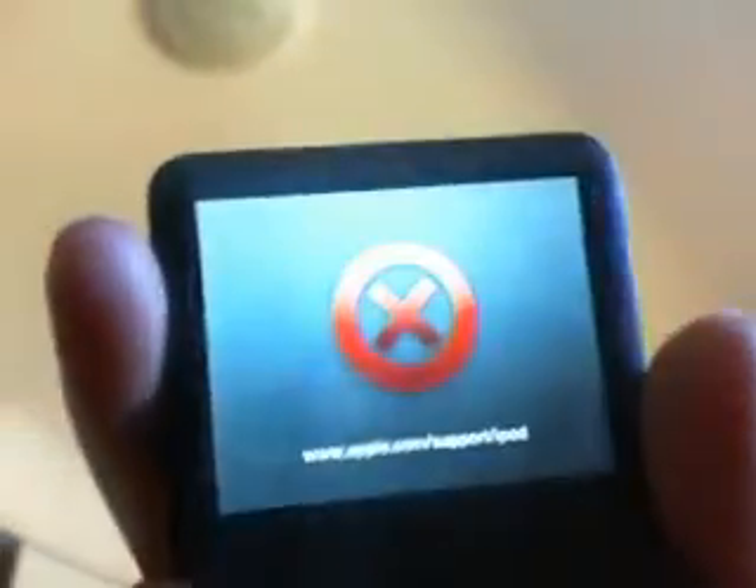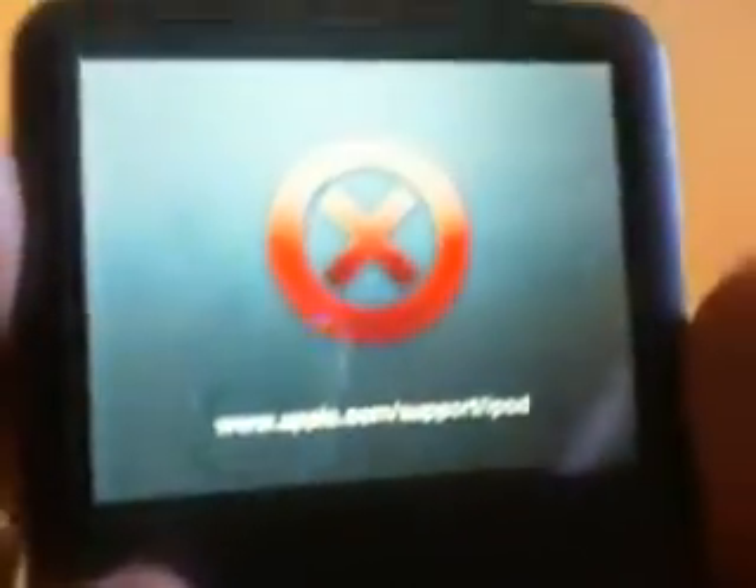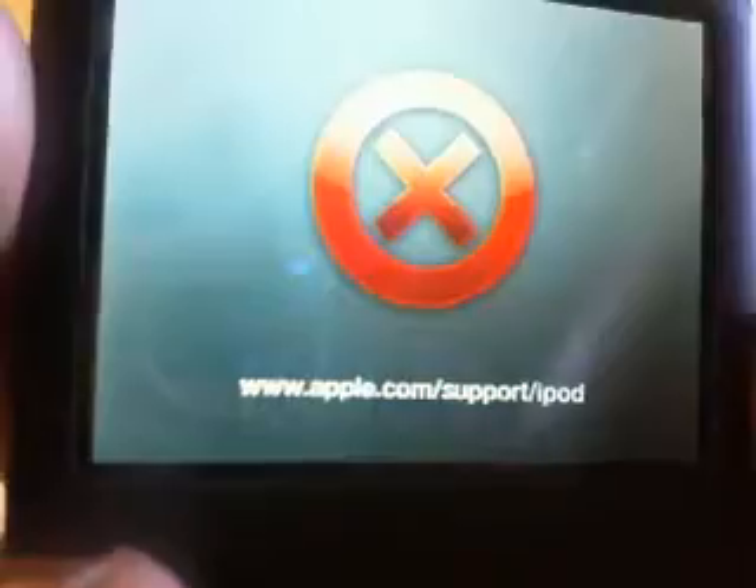Nothing's been working lately. Red X is still showing. I tried to get into disk mode — that didn't work either. It's 120 gigabytes and nothing's working out. They say hit it on the ground, but where exactly? What part should I hit? I don't know. Okay, I'll just try it right now.